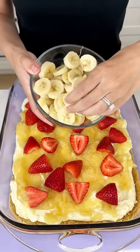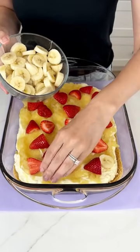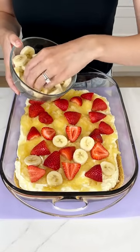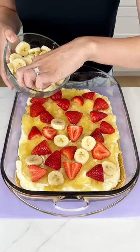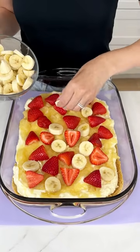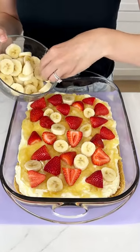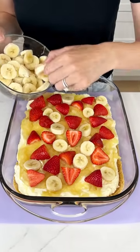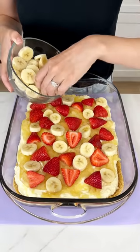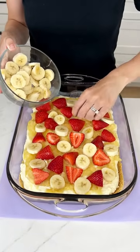Continuing with the fruit, we're going to add some banana slices right in there, kind of just squeeze them in between the strawberries. We're going to really fill up this pan with all of our favorite fruit. Now if you don't like bananas, strawberries, or even pineapple, you can swap them out — you could do some peaches, raspberries, blueberries, whatever you like, just throw it in because it will taste amazing with that cheesecake. Just really want to get a banana in each bite so that no one is disappointed.